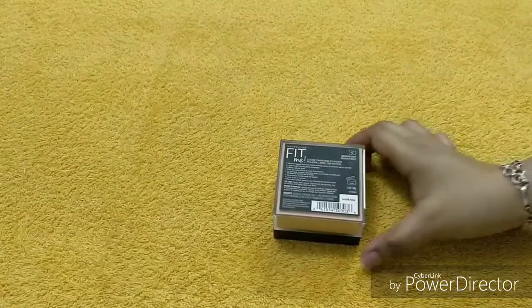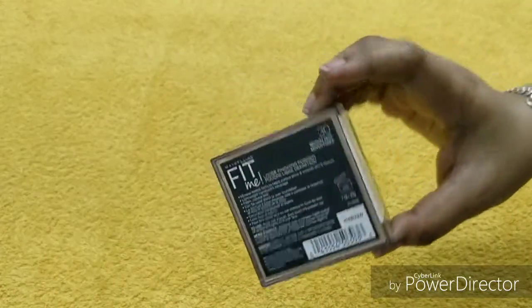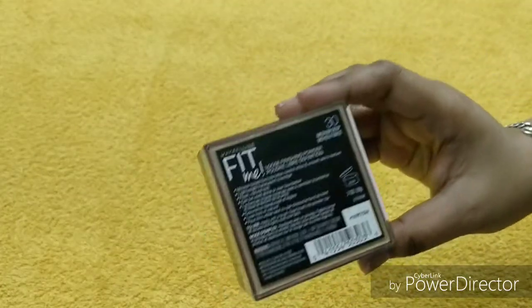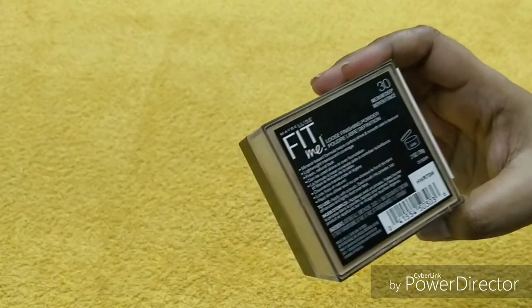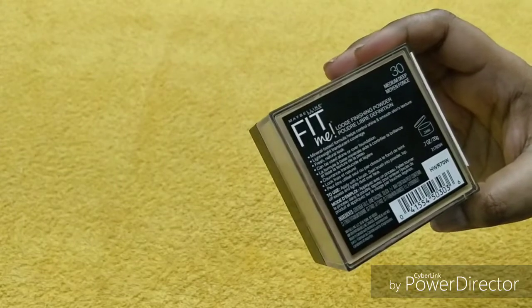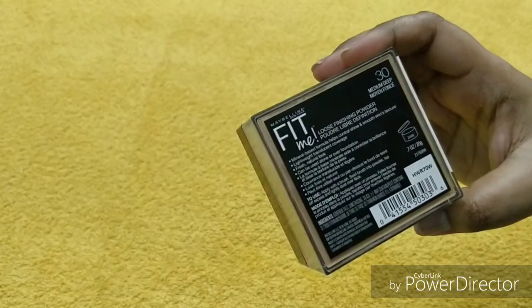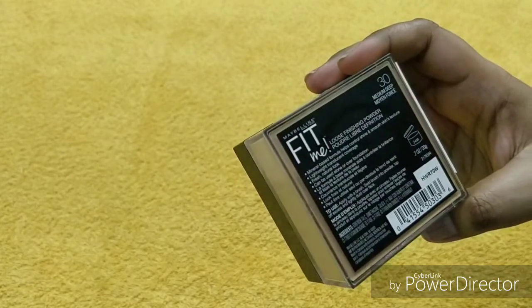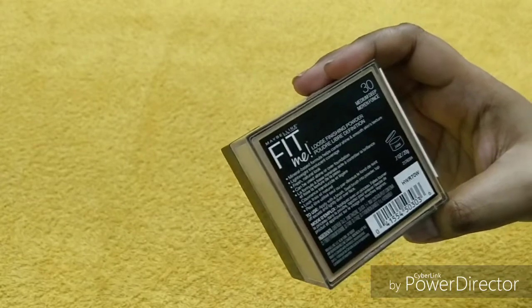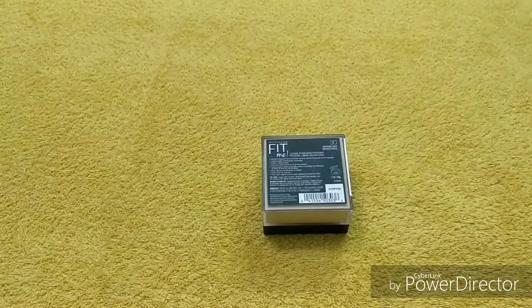If you twist the container you will see the description. Here again it says shade name and number 30 Medium Deep, loose finishing powder, mineral-based formula, helps control shine and smooth skin texture, lightweight, translucent coverage, fresh natural look. It can be used alone or over foundation.